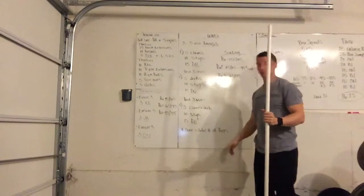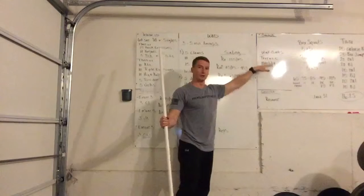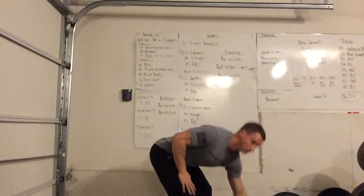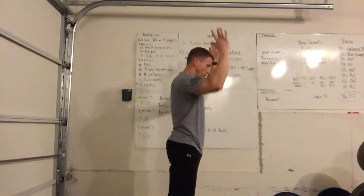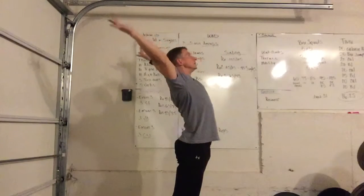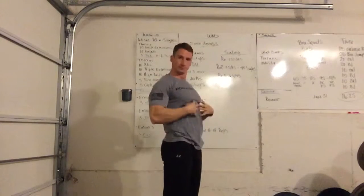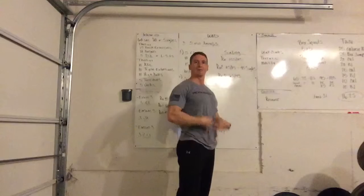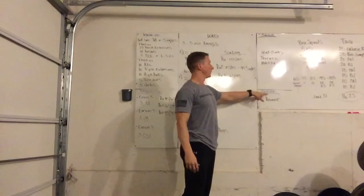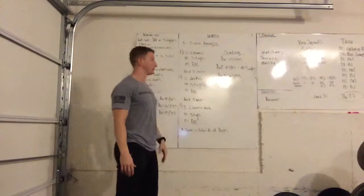After the workout, the mobility: wall climbs for thoracic mobility. You lay down on your stomach with your head close to the wall, walk your hands up the wall as high as you can get them. You're mobilizing your thoracic area, upper back, mid back, abdominals, and hip flexors. The cash out for tomorrow is just to recover — there's a lot of material to review.